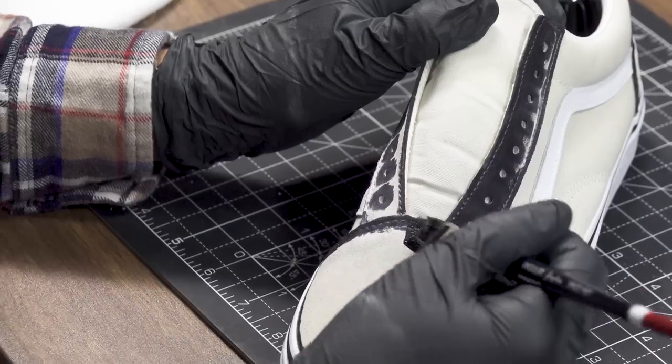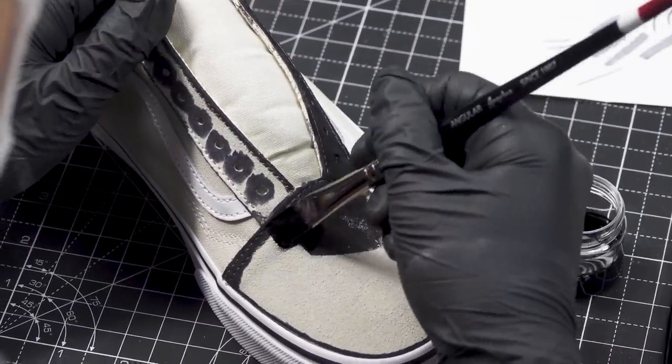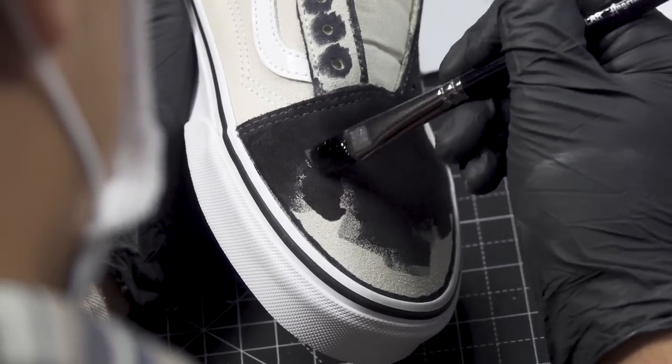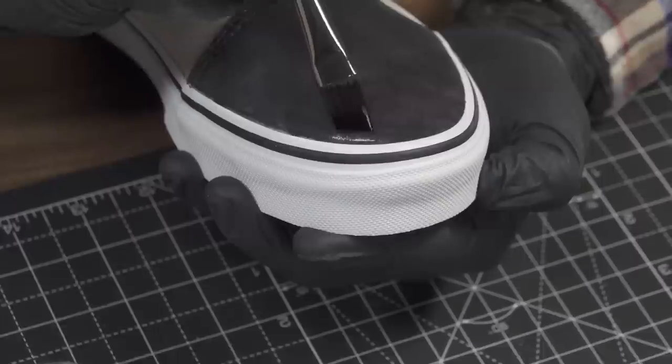Once you get the edges with the liner you're going to go ahead and use a paint brush to give one to two light coats on top of the suede. If you use paint on top of suede or nubuck it might harden or stiffen up the material and it might not be ideal for your custom.